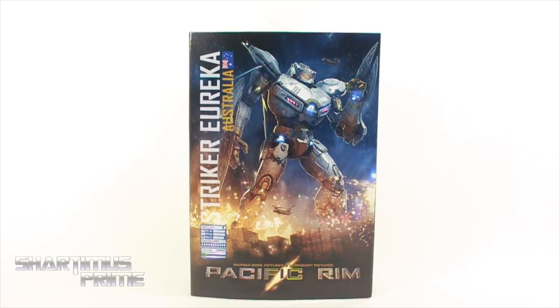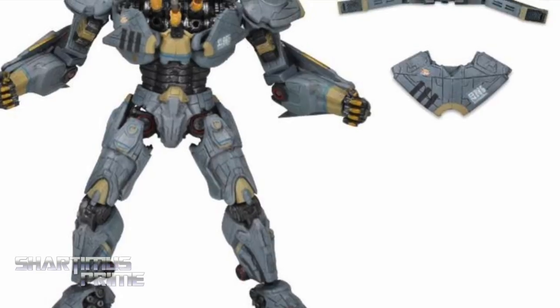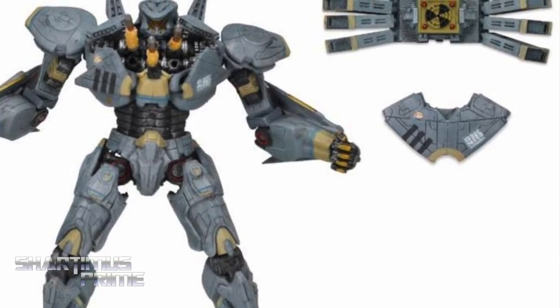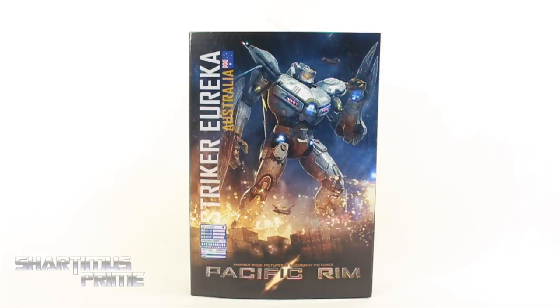What's up, you guys? Shardimus Prime here doing another Neka Toys action figure review on the Pacific Rim movie Ultimate Striker Eureka. If you're trying to pick this up, it is available right now at BigBadToyStore.com — click the link in the description below. And thanks so much to Neka Toys for making this review possible. If you want to see the latest from them, check the description below.